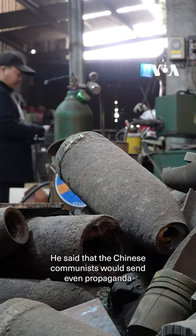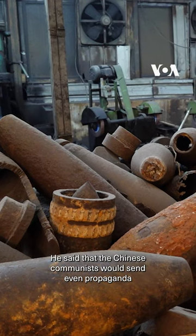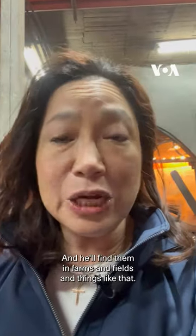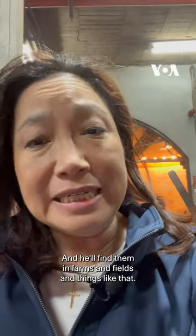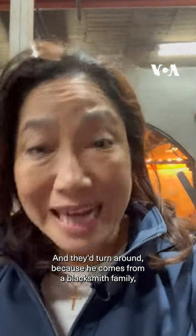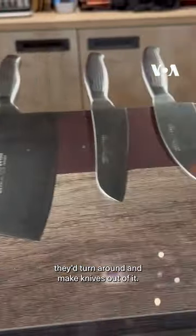He said that the Chinese Communist would send even propaganda pamphlets in these shells back in the day when he was growing up. He would find them in farms and fields, and because he comes from a blacksmith family, they'd turn around and make knives out of them.